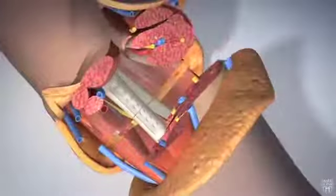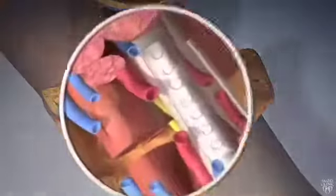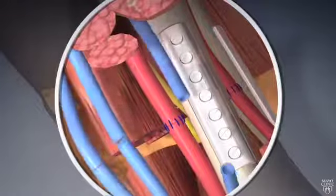In a hand transplant, the surgeon first connects the radius and ulna bones with plates and screws, and then attaches the arteries and veins using microvascular surgical techniques.